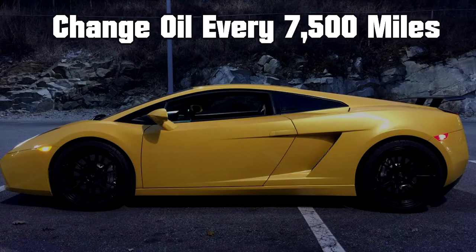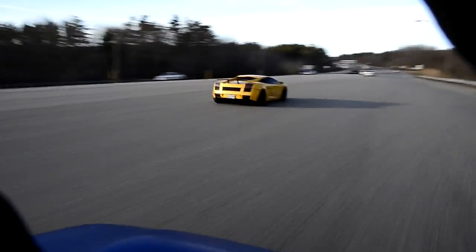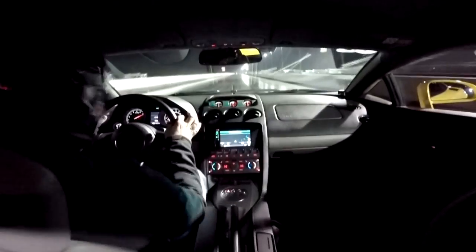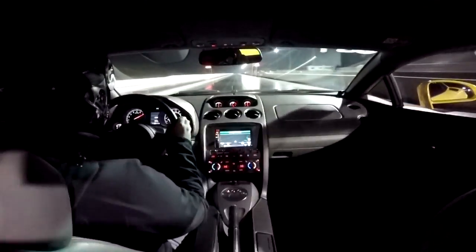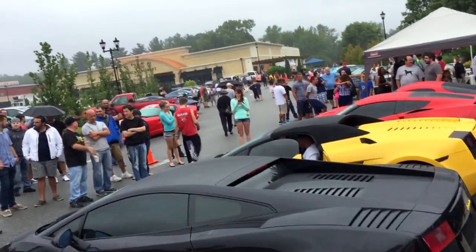The Gallardo's oil change frequency is every 7,500 miles or once per year, whichever comes first. I've actually driven the car a lot this summer — road trips, cruises, cars and coffee events, and even the drag strip a few times. I've really been enjoying this car and it's performed flawlessly. I'm just about to hit 7,500 miles for the summer and there's still a month or so of driving left, so let's get to changing the oil.